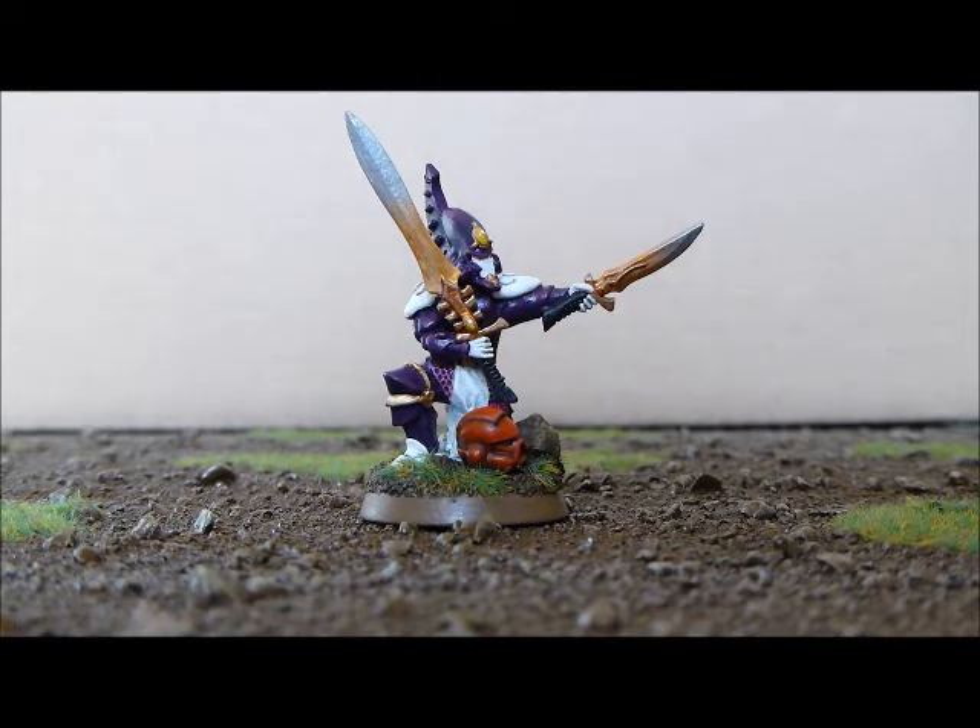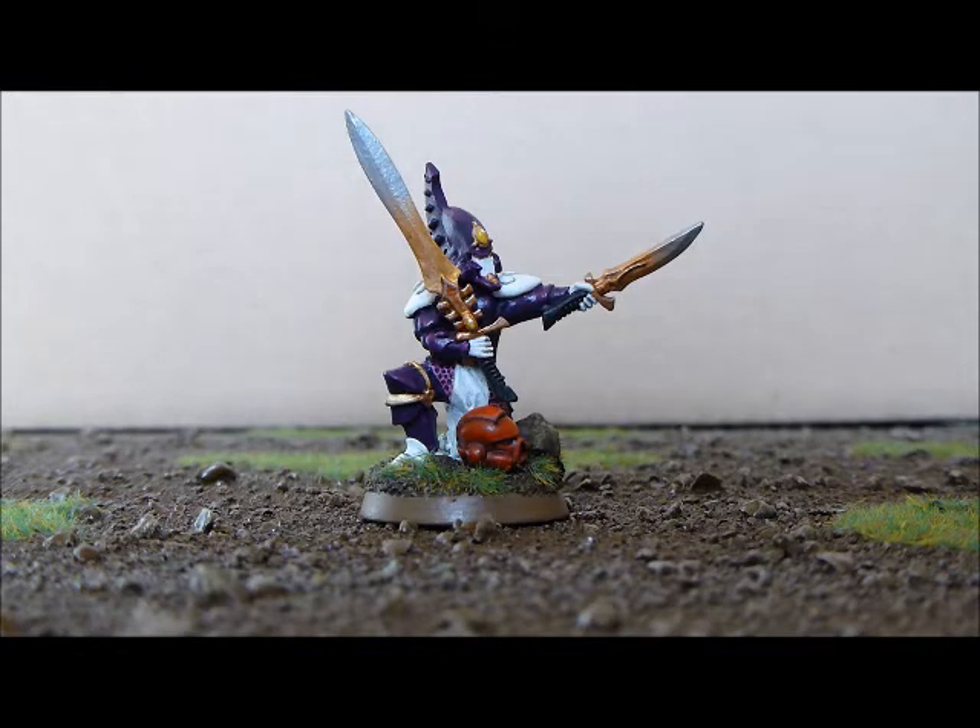Go and check out my previous videos if you want to check those out, and don't forget to go and subscribe to Courage and Honour as well because they're an awesome couple of guys. I really appreciate you sending me this model — I think it's an awesome little mini.